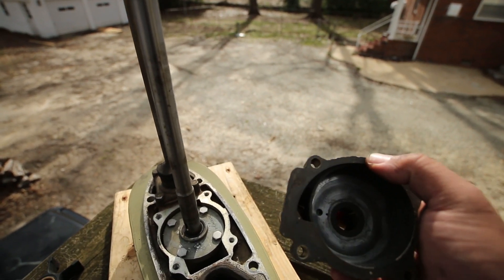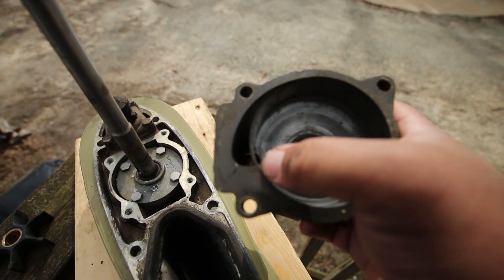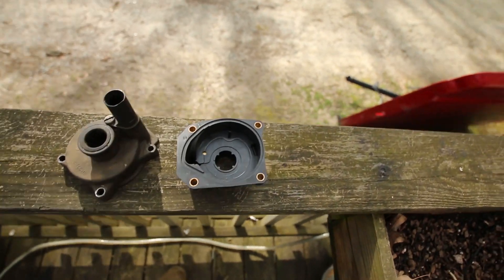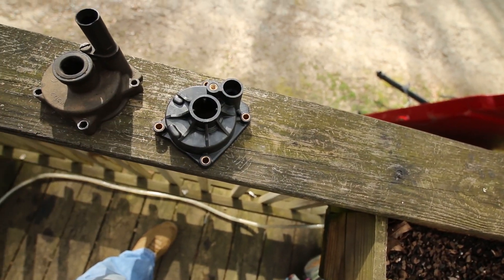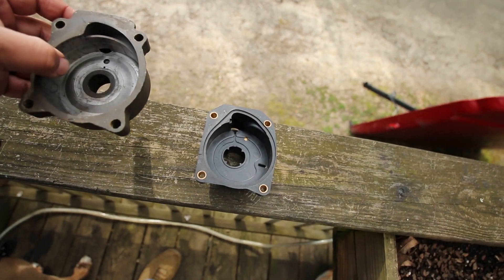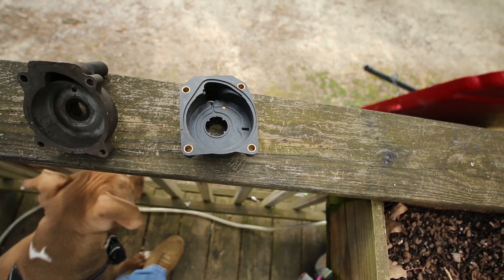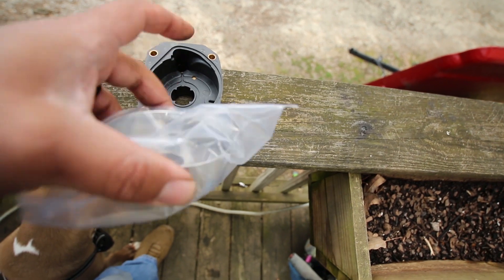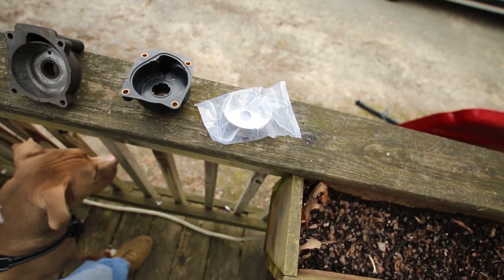The new kit has an O-ring that goes around the edge of the new housing, which is what I'll put back on. Old water pump housing versus new water pump housing — the old one is metal, this new one is just plastic. But it actually has a metal insert that you can put in there, so I am going to use this new housing and put the new metal insert in there and get rid of all the old stuff.